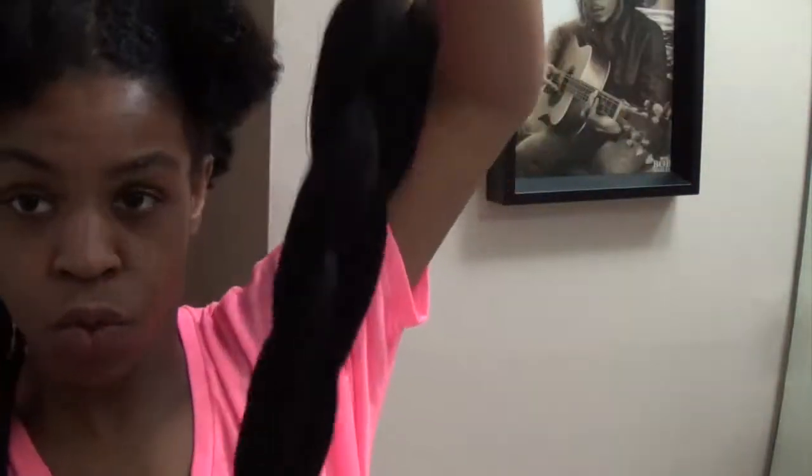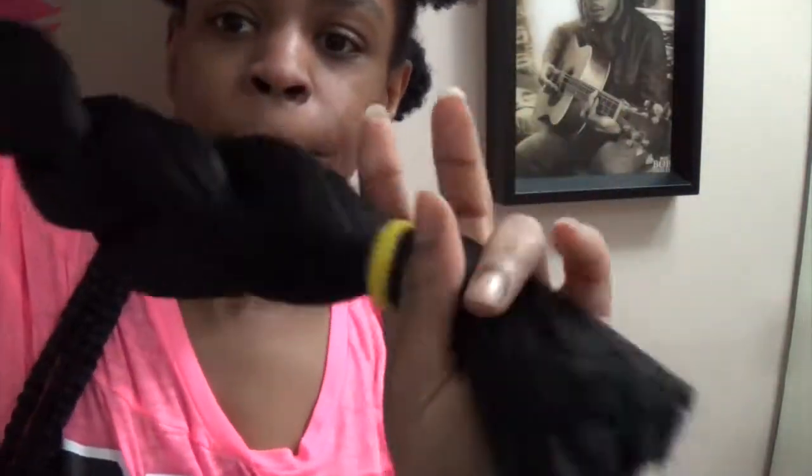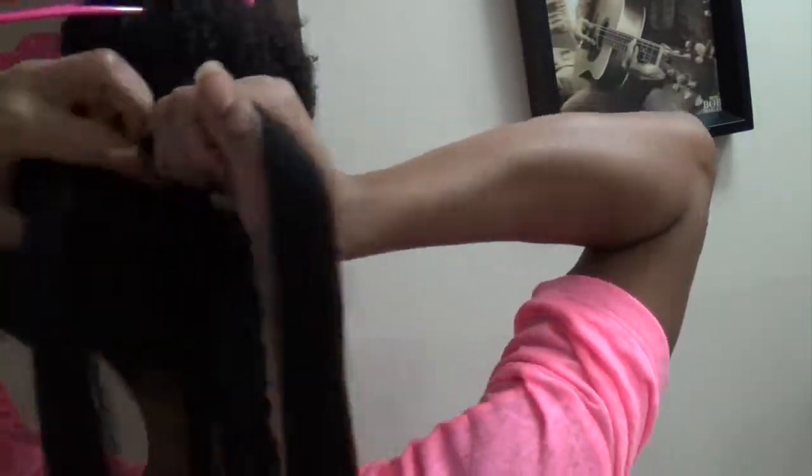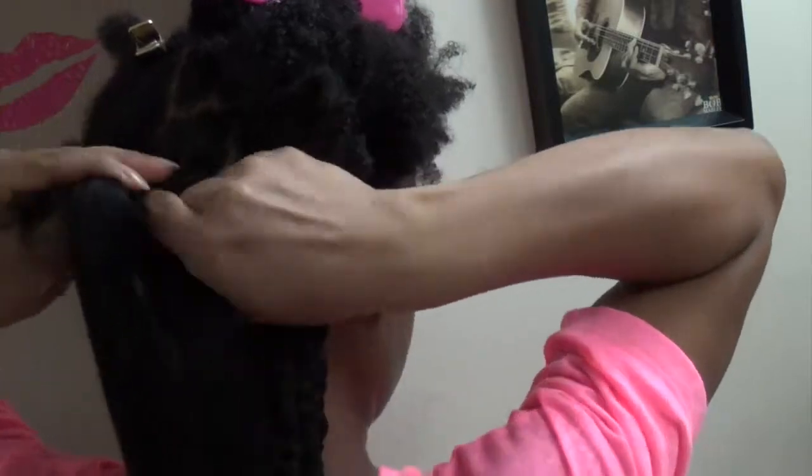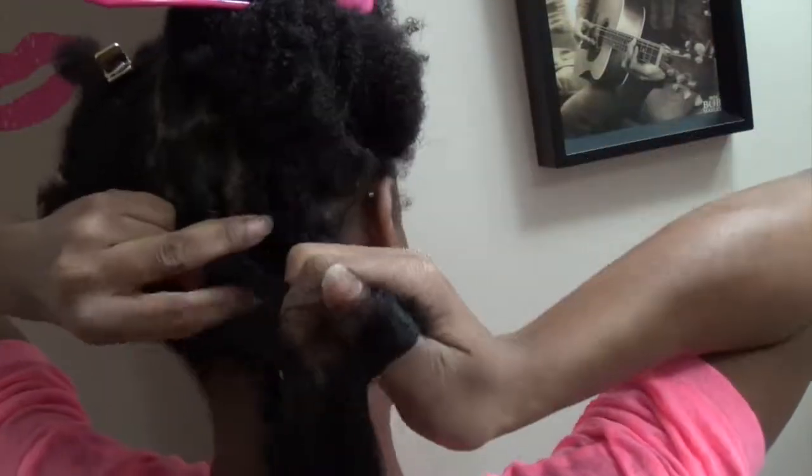This is the Kankulon braiding hair I'm using, which is basically Expressions hair — about 80 or so inches, the really long braiding hair. This hair is a lot better for hot water dipping.